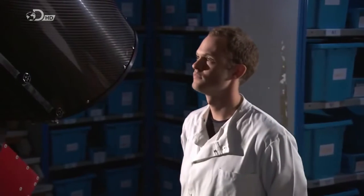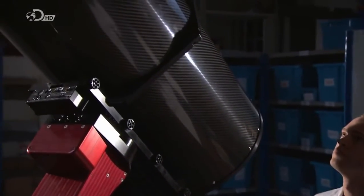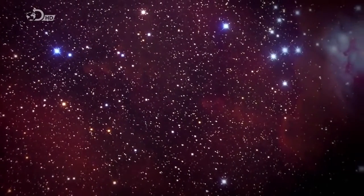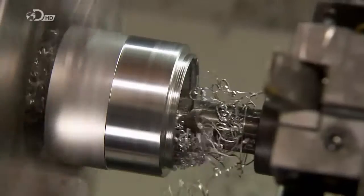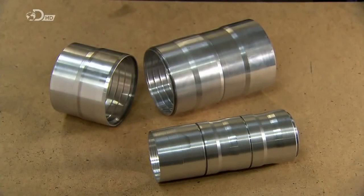Modern telescopes are light years ahead of those early versions, and through their eyepieces, the universe continues to unfold. A reflecting telescope bounces and concentrates light with mirrors. Production begins with the machining of cylindrical metal parts. These are baffles, and when screwed together, they'll block stray light, which would interfere with the telescope's operation.